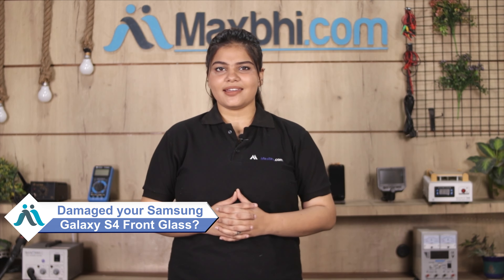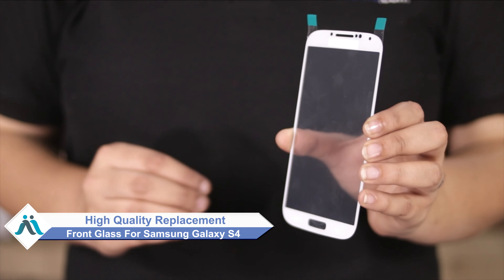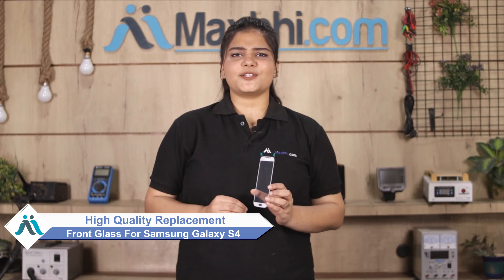Hi friends, this is Lucky from Maxp.com. Do you have a broken front glass of Samsung Galaxy S4? Worried about the high repair cost of your smartphone? Don't worry — you can now buy a high quality replacement front glass for your Samsung Galaxy S4 at a very affordable price from Maxp.com, and fix your phone yourself at home or get it repaired by any professional very easily.